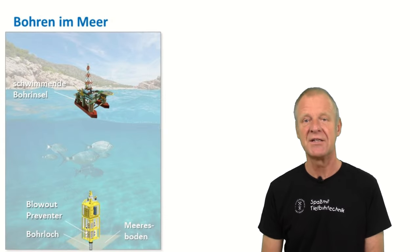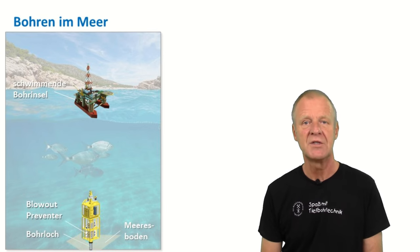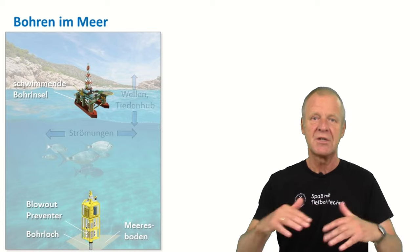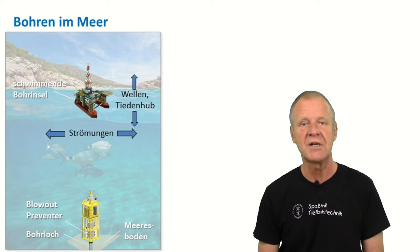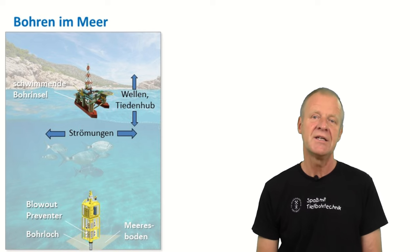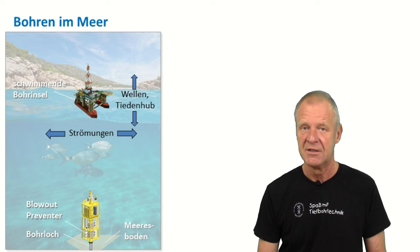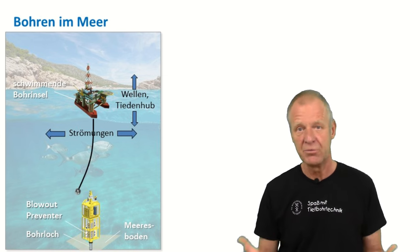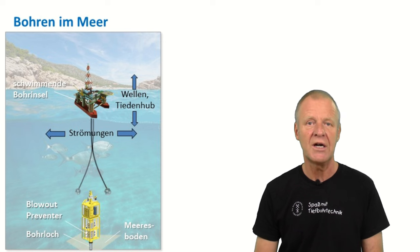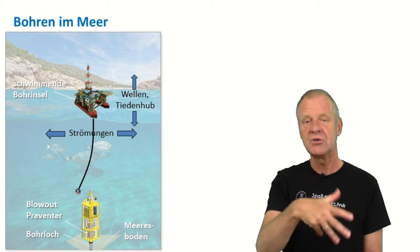All this is a bit different offshore. Here we can see a floating offshore drilling rig in the ocean. Of course, there are high waves, tides, winds, and currents. That's why the position of a floating drilling rig on the ocean surface is not stable. It is also challenging to run the drill string down to the seafloor and hit the borehole there. Most likely, the drill string will drift back and fall to the current and will not find the borehole on its own.